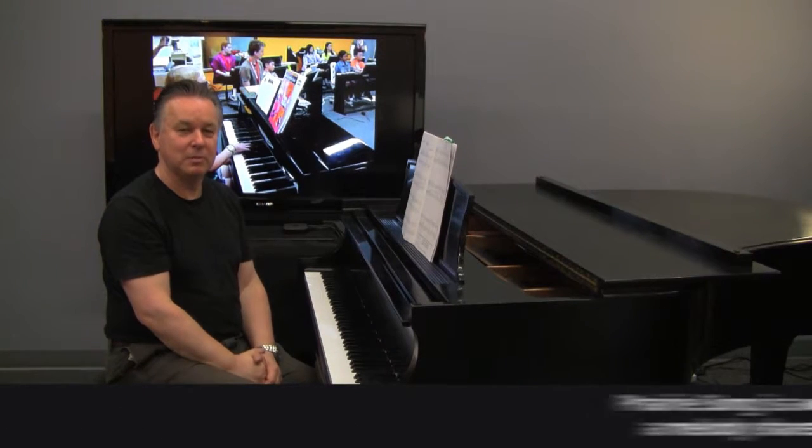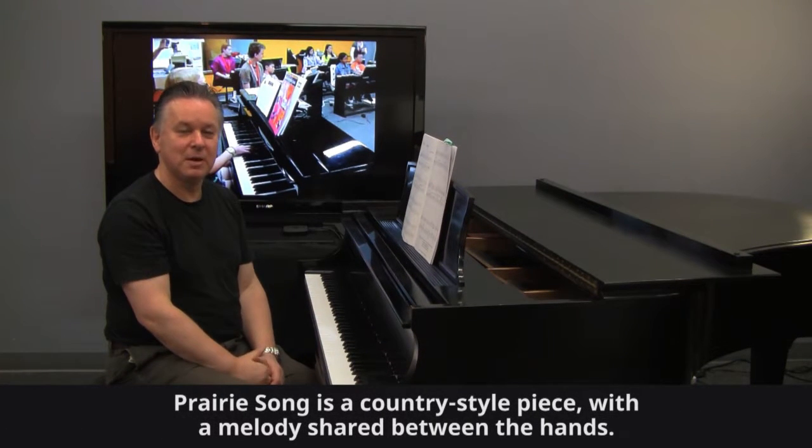Prairie Soul is a lyrical piece from American Popular Piano II with the melody passed between the hands.